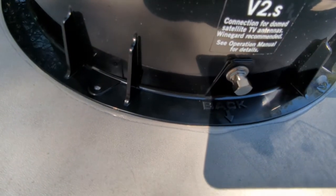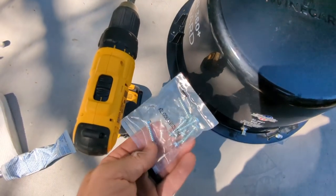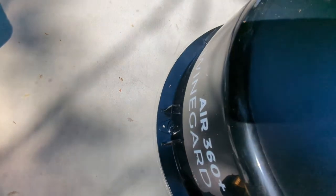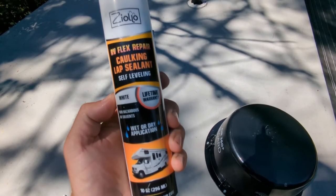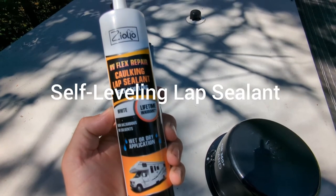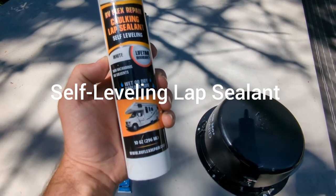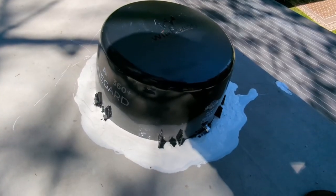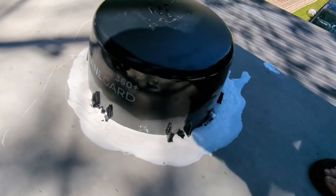Use the provided 5/16 screws to fasten the antenna to the roof. Once the antenna is secured, use a self-leveling lap sealant around the edge of the flange to further seal it. Don't be bashful with the lap sealant — you don't want to risk any type of leaks.